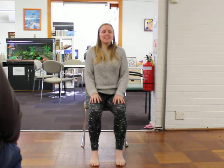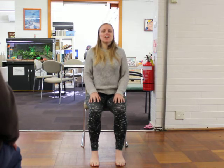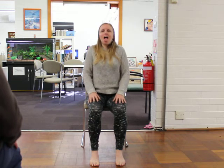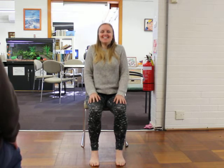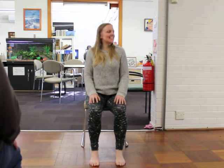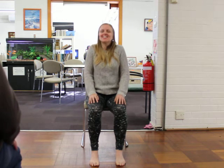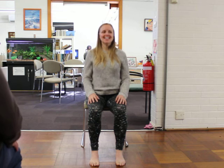Then let's slide the shoulder blades up towards the ears as you inhale. Exhale, let them slide down your back. If you want to, you can take a little open-mouth sigh — letting everything out. Inhaling up, let it go. Inhale again. Just sigh it out. Last one — nice. That feels nice, doesn't it? Just sigh it out.